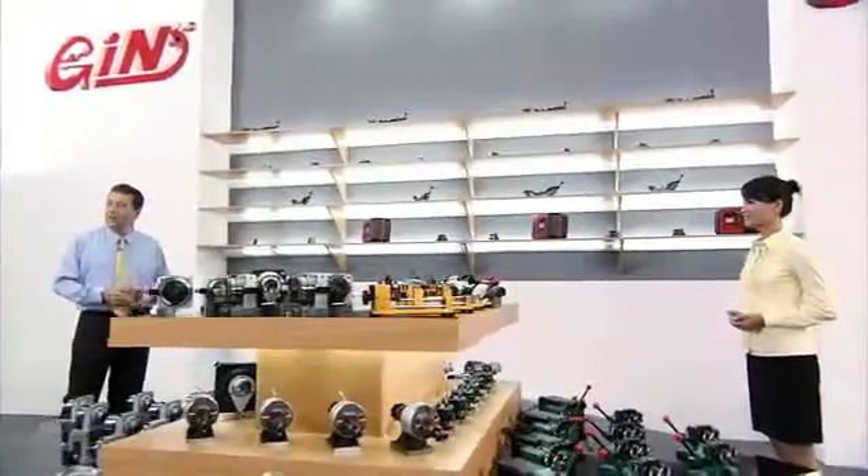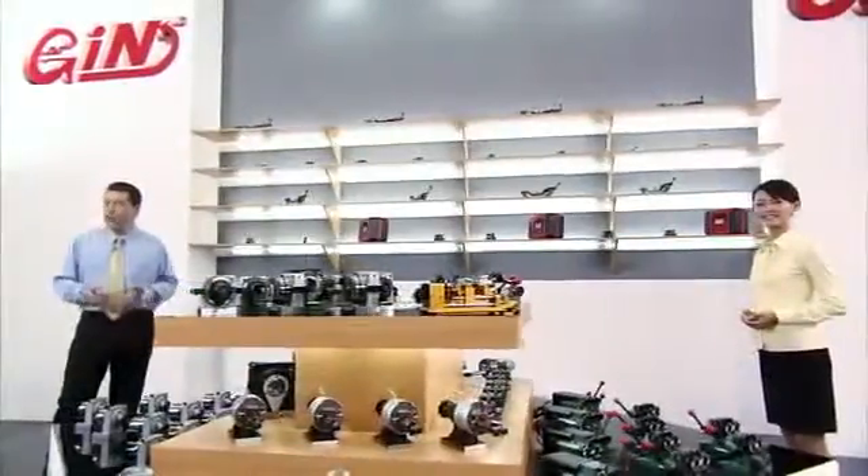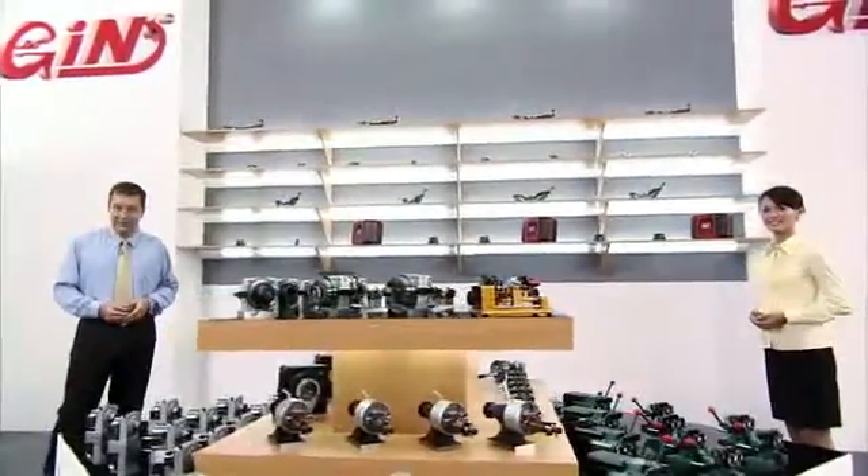Similar to the others, this wheel dresser also provides concave and convex wheel dressing functions.